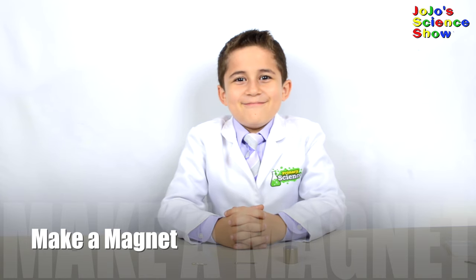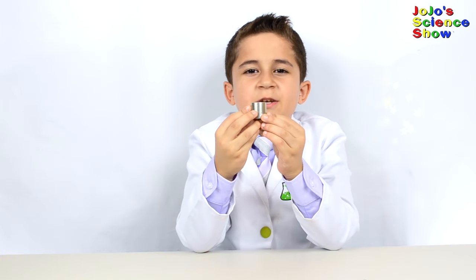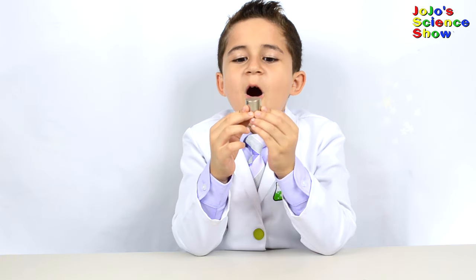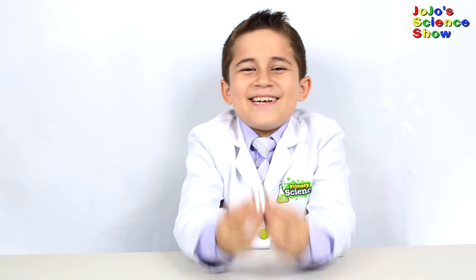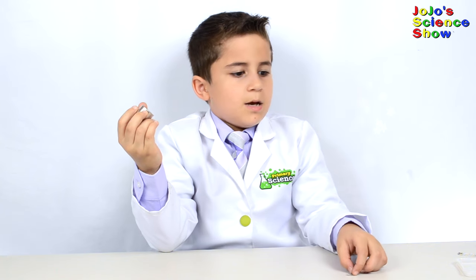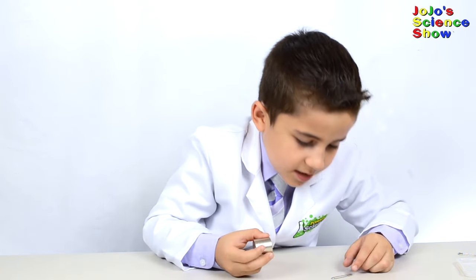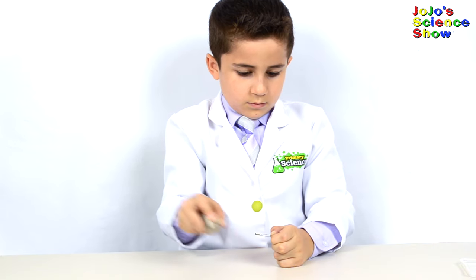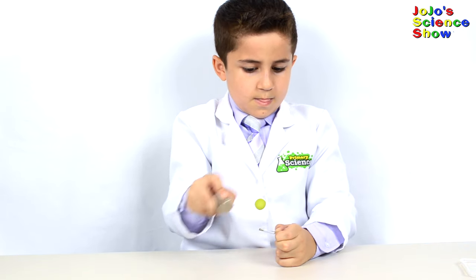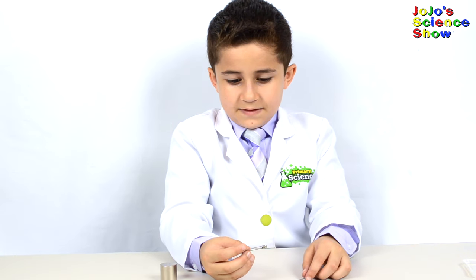For this experiment we're going to make a magnet. You'll need two safety pins, any size. You'll need an N52 neodymium magnet. To make this work, I'm going to rub my magnet across the safety pin about 50 times so that it becomes magnetic. Only rub it in one direction. Let's try it out now and see if it's a magnet.